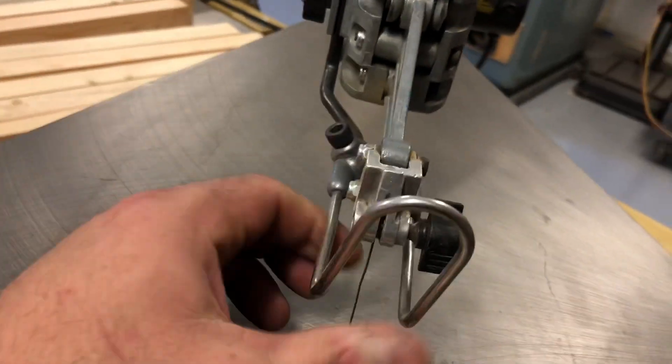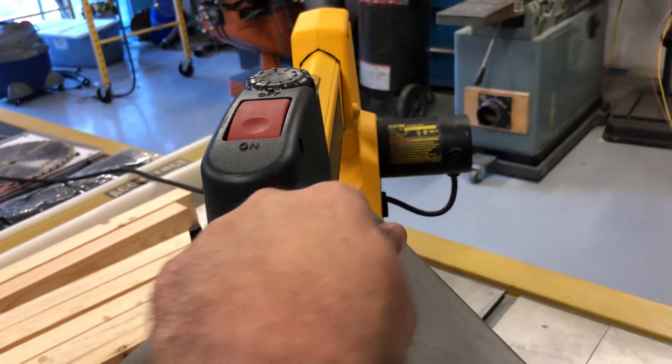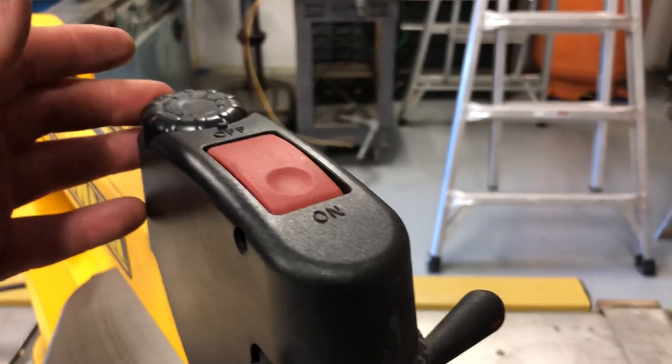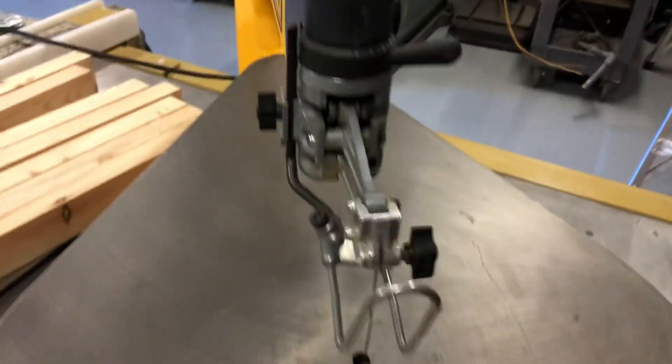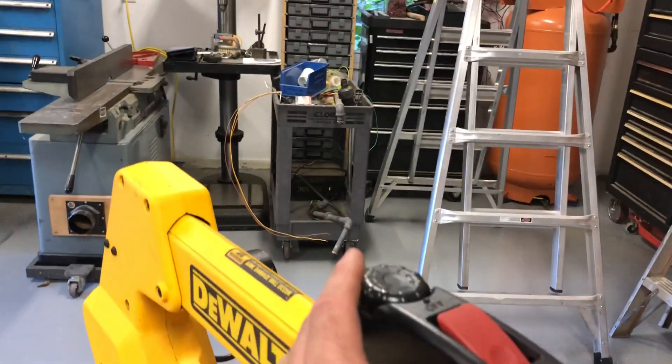There's a little adjustment here — this is the height adjustment. Here's how you control the tension on the blade. I'm going to turn it on, dial the variable speed all the way down, and then adjust the variable speed here.